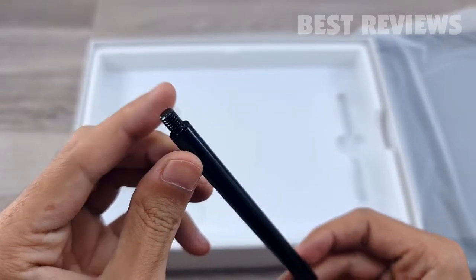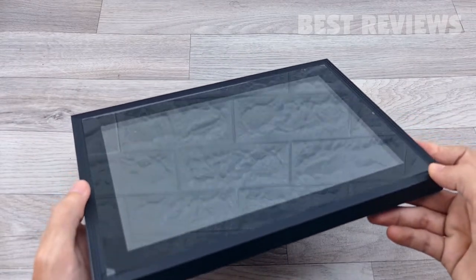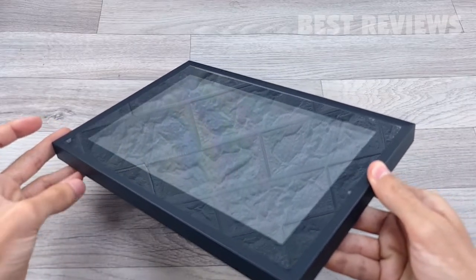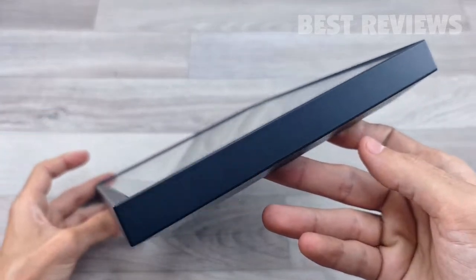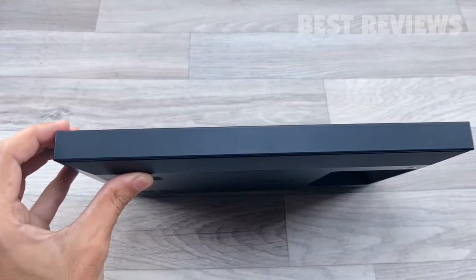You also get a stand and the digital picture frame itself. This digital picture frame has 16 gigabytes of photo and video storage space, and since it's touchscreen-based, that's how you control the frame.